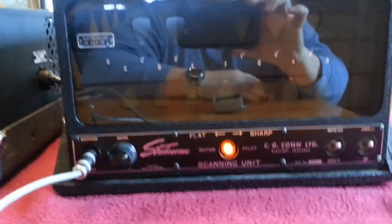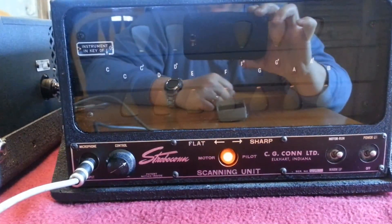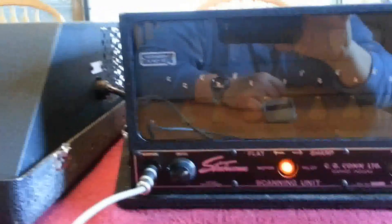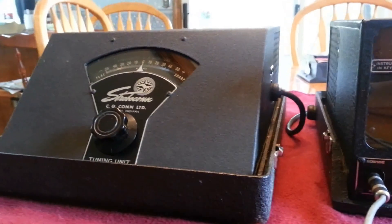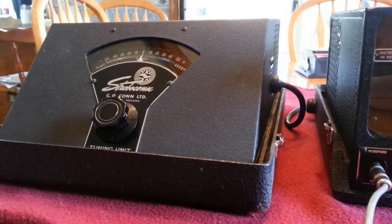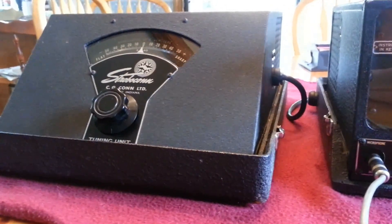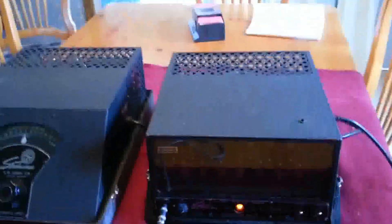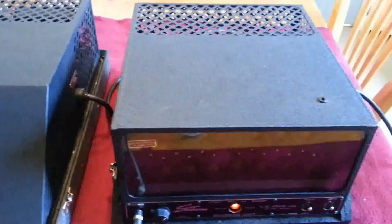It works really well. This is a highly praised collectible piece of tube gear. I did replace a couple of 6V6s in the microphone unit that were a little weak. The 6L6s in the tuning unit are probably mid-life — they'll probably need replacing after a while of usage, but they're still perfectly adequate to drive the motor. It's in very good condition with really nice cases.